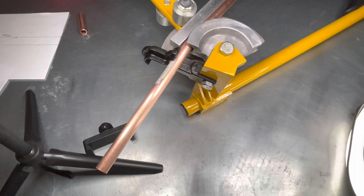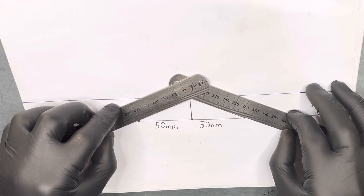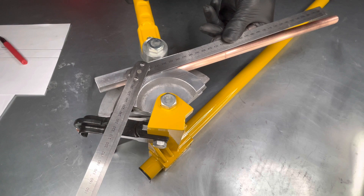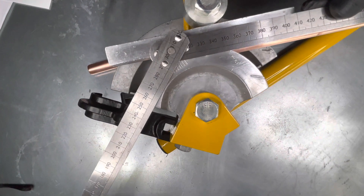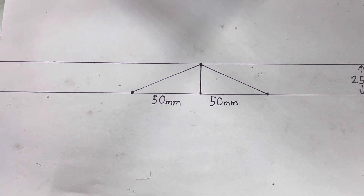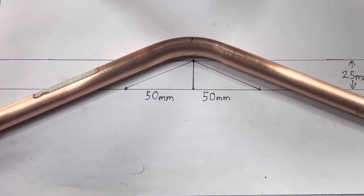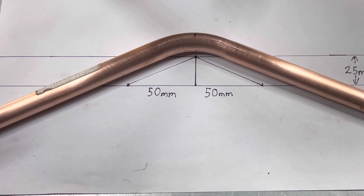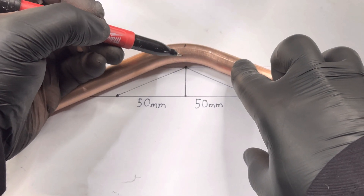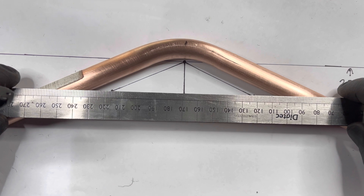We now bend the pipe to the angle we set the folding ruler to on the paper. Check the folding ruler angle again — make sure the pipe you have bent is the same angle as your folding ruler. Now place your bent pipe onto the diagram with the centre of the bend mark touching the top centre of your diagram. Make sure all lines and pipe are parallel. We now draw a line on the pipe directly over the line on the paper.